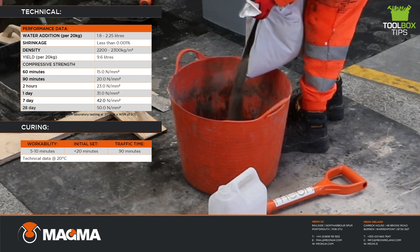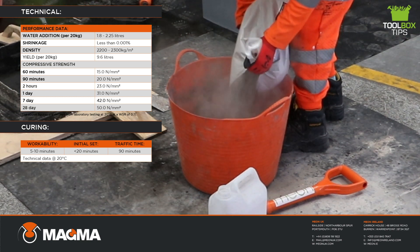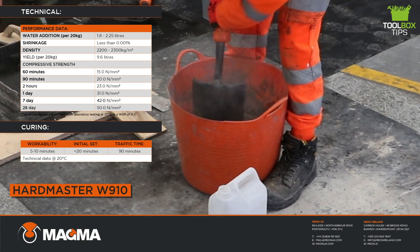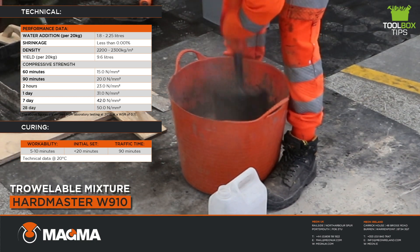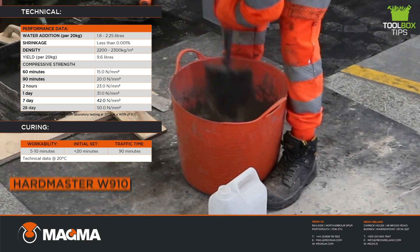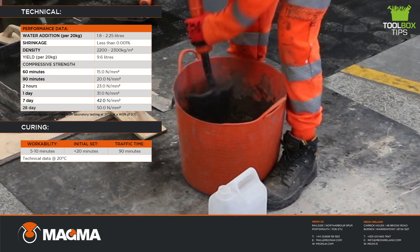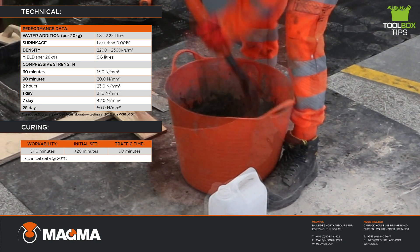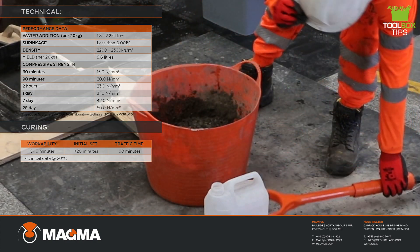Pre-measure the required volume of water into a clean mixing vessel such as a Gorilla Bucket and steadily add the powder to the water. The product should be mixed for two to three minutes until a smooth, homogeneous concrete consistency is achieved. Due to the rapid setting nature of Hardmaster W910, only ever mix a quantity of material that can be used within five minutes of the end of mixing. Do not remix or add extra water to extend the working time of the material.